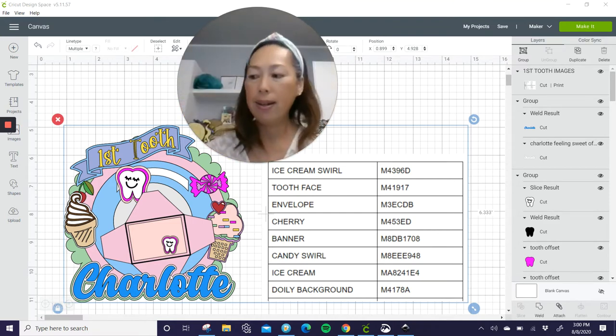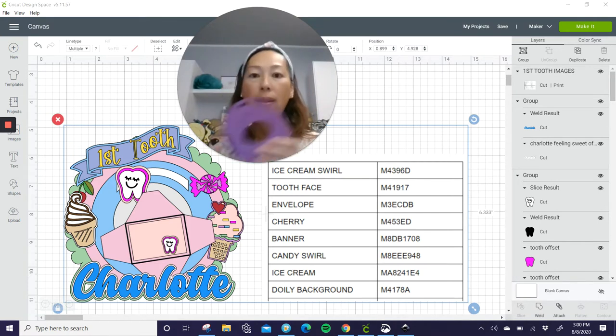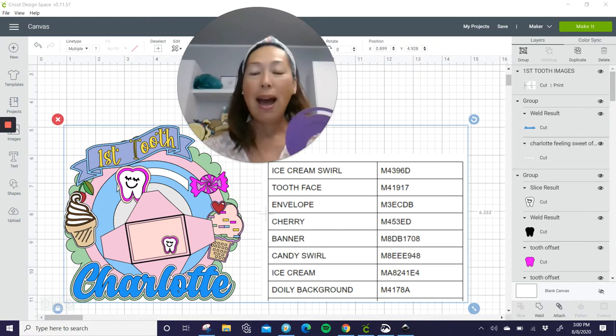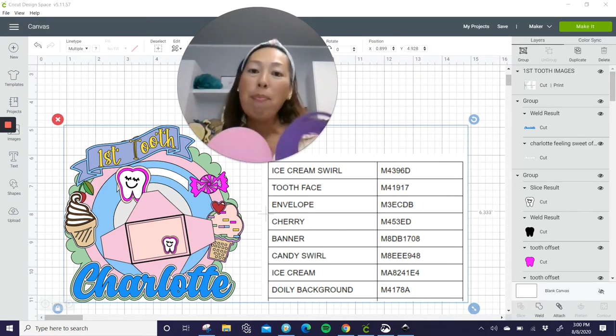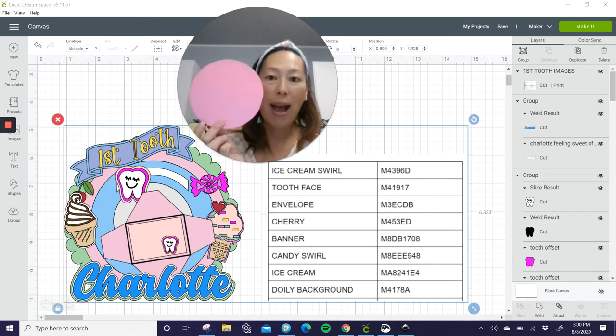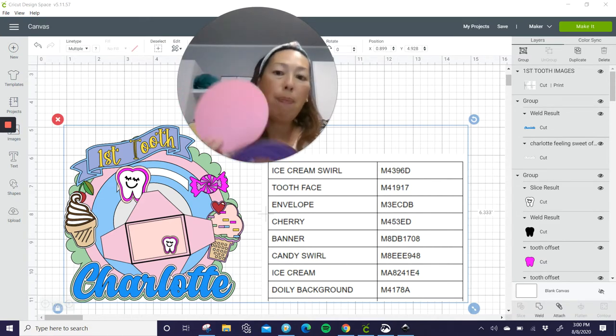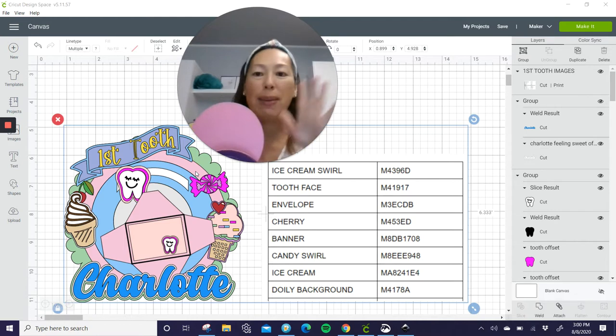I'm going to show you the anatomy of an actual shaker. What you need is — first of all, this is my template. I had my friend turn it into an SVG so that you can buy it for a dollar on Creative Fabrica. But basically what it is — this is the back of the shaker. This is the pink layer that you see here. It is not the green layer. The green layer is just an extra design that you want to put on the back. It just makes it more fancy.